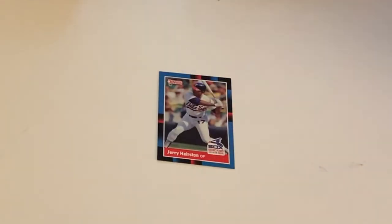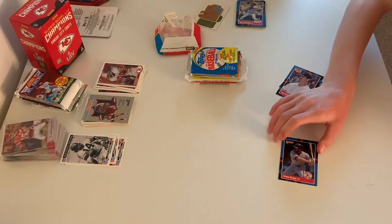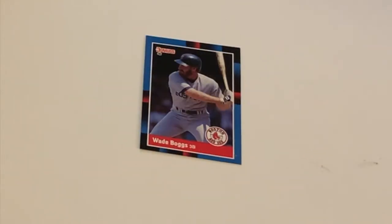Over here we have Jerry Hairston, outfielder for the White Sox. His middle name is Jerry Wayne. And here we have Wade Boggs, who played third base for the Red Sox. His middle name is Anthony — Wade Anthony Boggs. How formal.